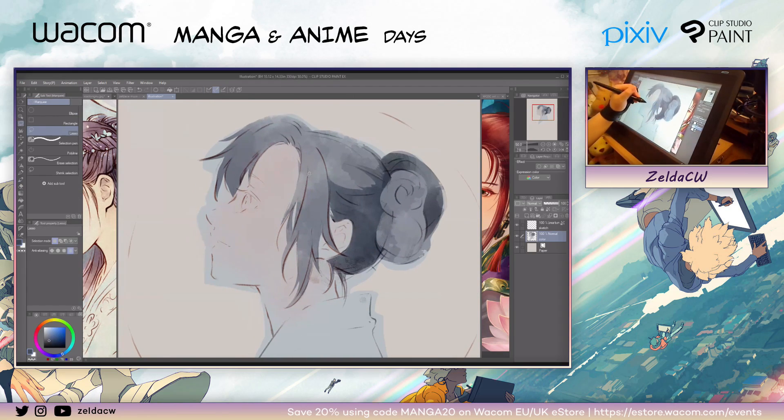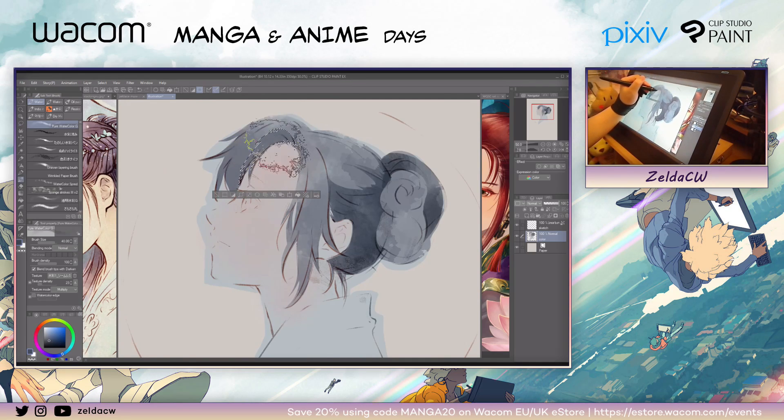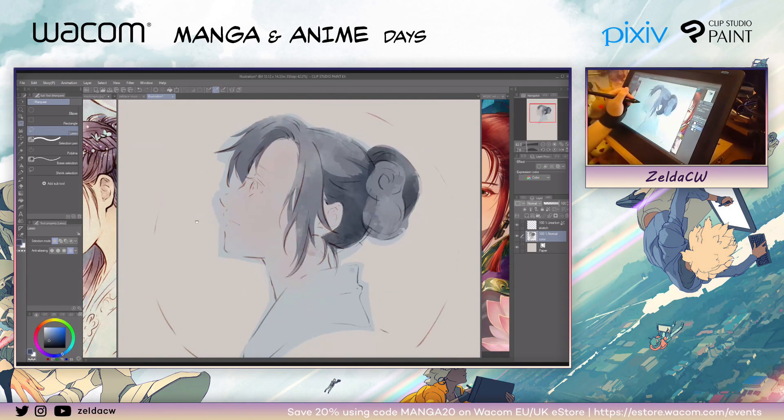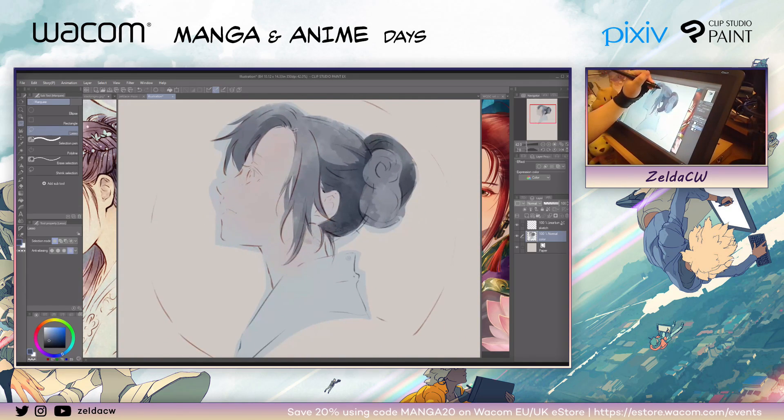I'm just selecting the area of shadow and then adding the color, laying down more colors as I go. Sometimes the edges might be really rough, but it's okay because it's only a sketch. Don't worry about it. Try to get in the habit of not zooming in when you're sketching, because when you zoom in you'll be carried away by details. So just keep it zoomed out so you can see the whole picture and lay down all the colors.